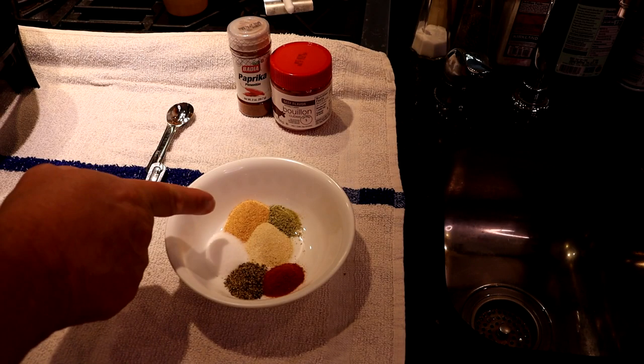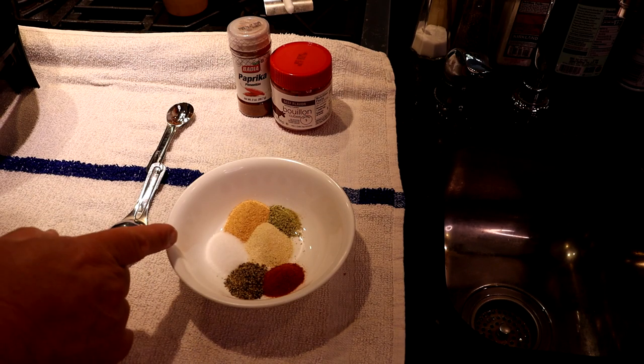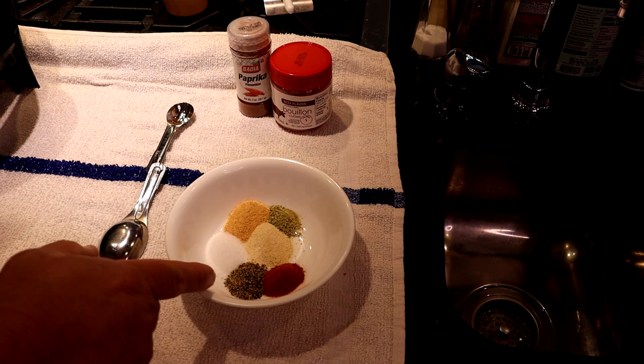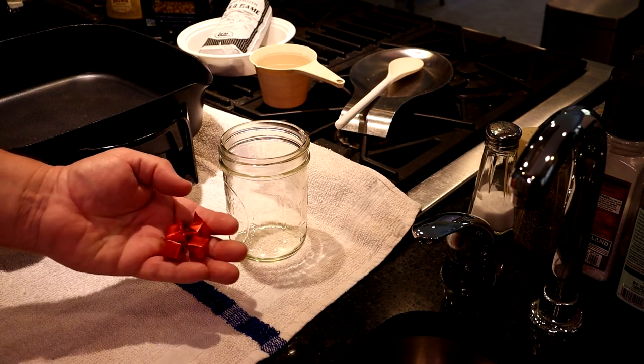For the dry ingredients, we used about a teaspoon and a half of garlic powder, one teaspoon of onion powder, a teaspoon of salt, three quarter teaspoons of black pepper, and a half a teaspoon of paprika. This recipe calls for four cups of bouillon.